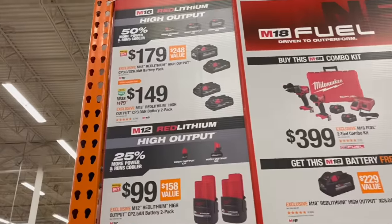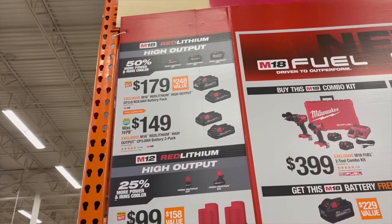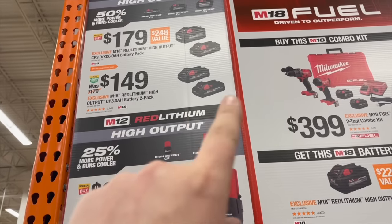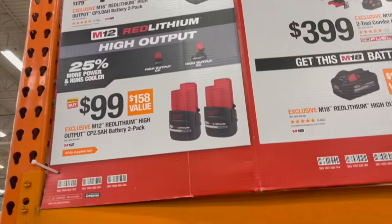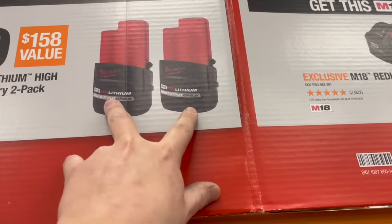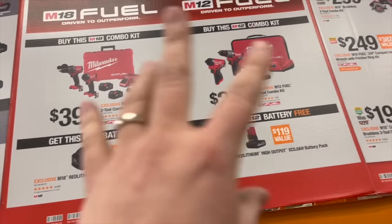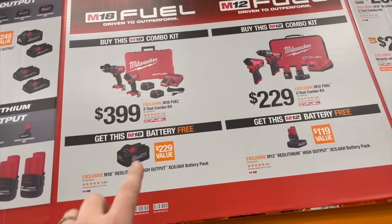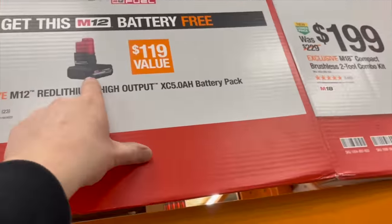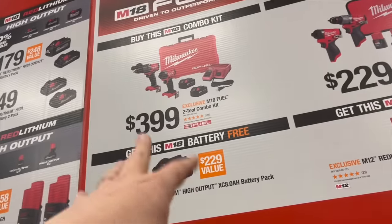Milwaukee deals: for $179 you get a 6 amp hour and 3 amp hour high output battery, or $149 for two 3 amp hour high output batteries. $100 gets you two 2.5 amp hour high output M12 batteries. With any of those combos you get an 8 amp hour high output battery for free, or an M12 5 amp hour high output battery for free.